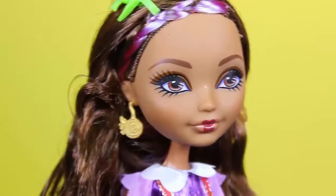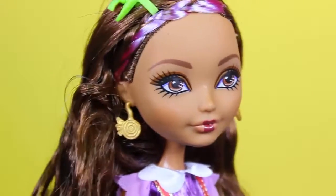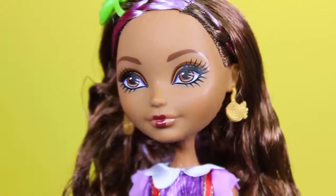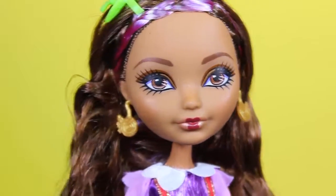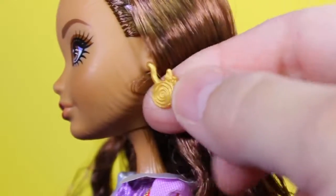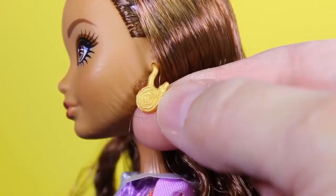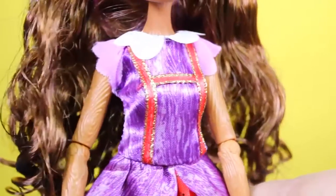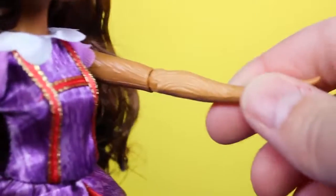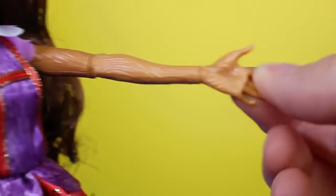She has brown eyes and brown eye shadow with red lipstick in the center of her lips, like a marionette — so cool, I love that detail. She's wearing gold earrings that look like the top of a tree stump, and she's wearing a purple dress with pink overall straps. Look at her arms — they look like they're made of real wood.